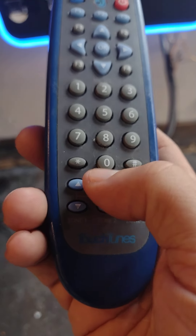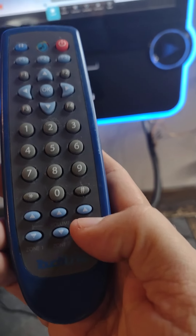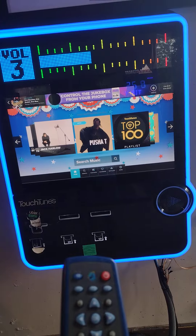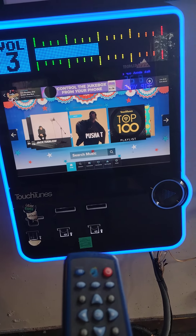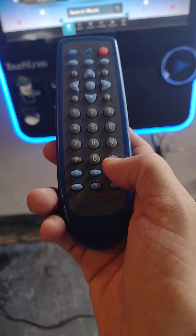Then go to the next one, turn it up to halfway. Then go to number three, the third one. Push up — up, up, up to halfway. There you go. If you need more volume in any section, just turn it up from here.